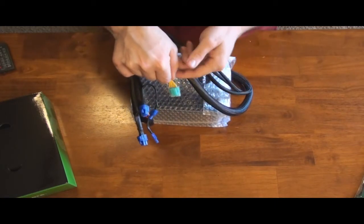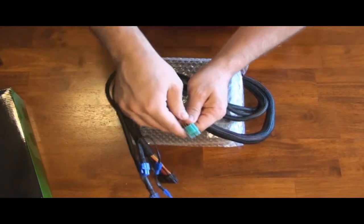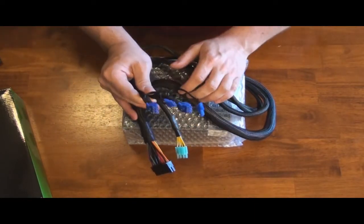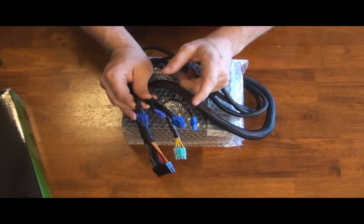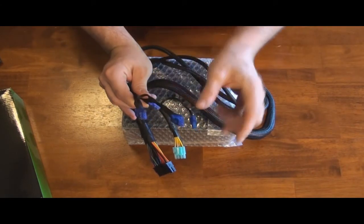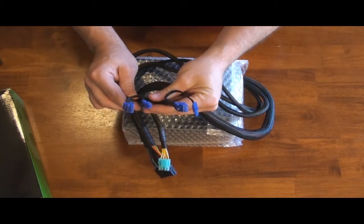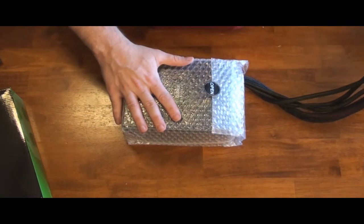All the cables on the Mushkin power supply, including the modular ones, are 6+2's. That's what I like — I don't like just having 6's and 8's separately; I like them all to be 6+2's so you never run out of what you need. There are quite a few for this power supply. There are two 6+2 PCI Express connectors in the non-modular part.